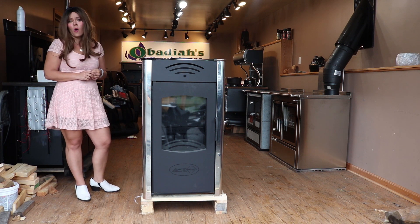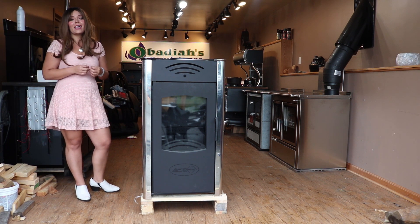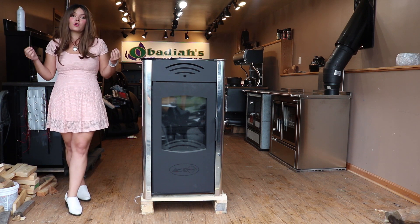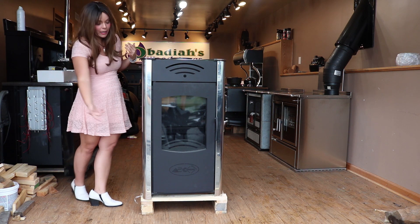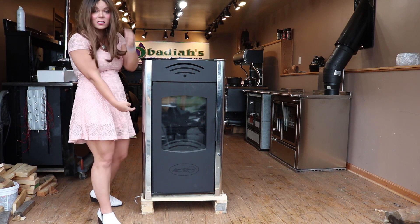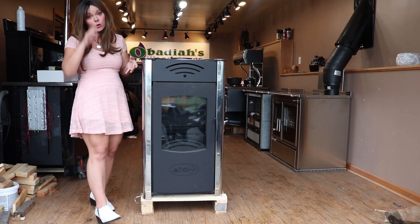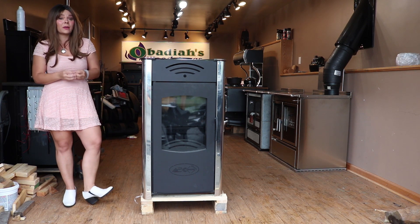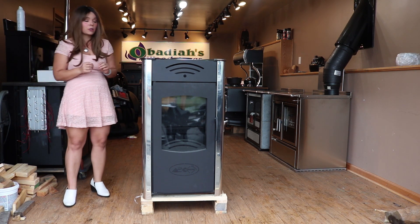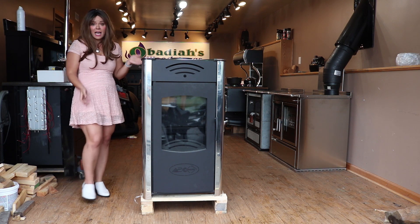As I always say, any type of coal stove is going to be built from a thicker material. With coal you actually bring in combustion air from underneath the firebox and then you get the nice cast iron grate in the bottom. So it's really built well and built to last and withstand higher temperatures.